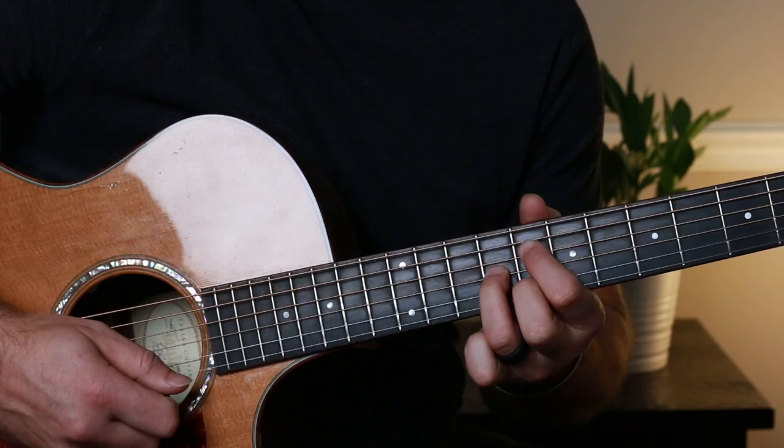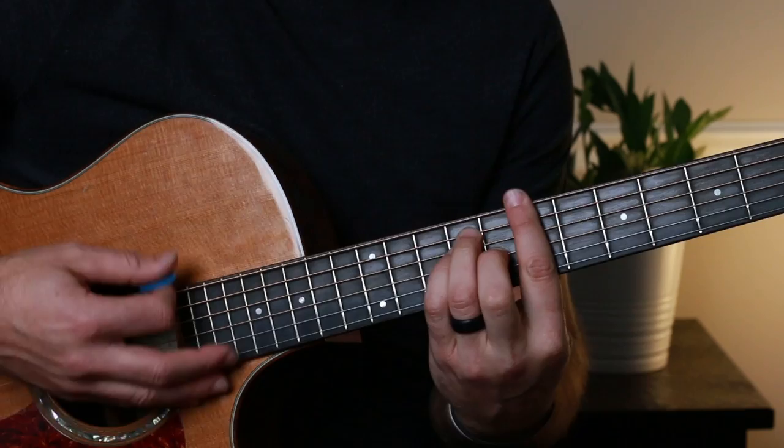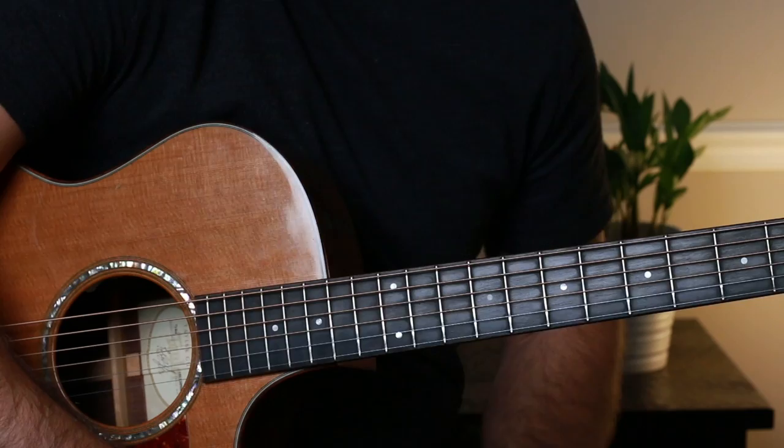Then back to E. So the full progression goes: E, C-sharp minor, B, A — two, three, four — C-sharp minor, diminished, and E. That's the entire song. Now let's talk about the strumming pattern.